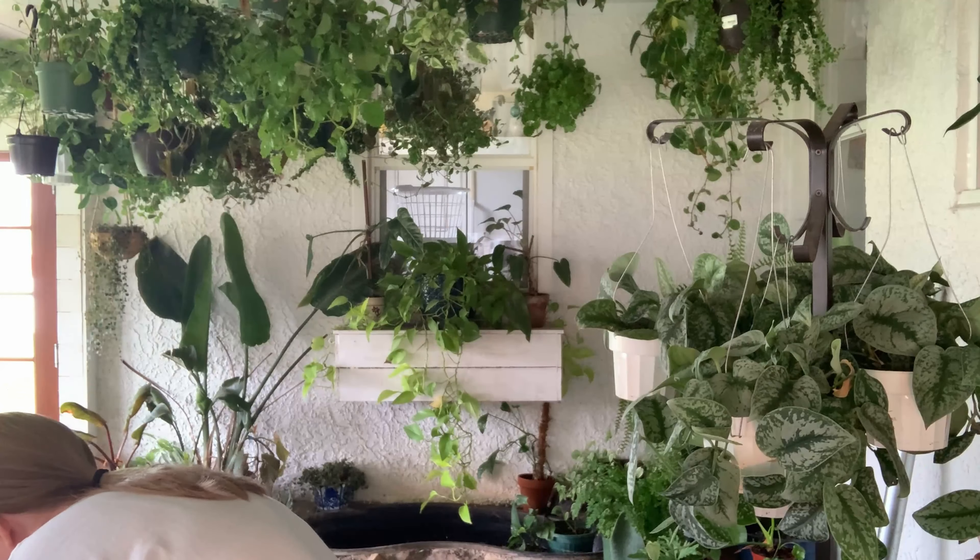This is a Hoya heuschkeliana — really cute. Look how long this root is right here! Okay, so we've got one little rotted hoya in here — I don't have it labeled so I'm not sure what it is.